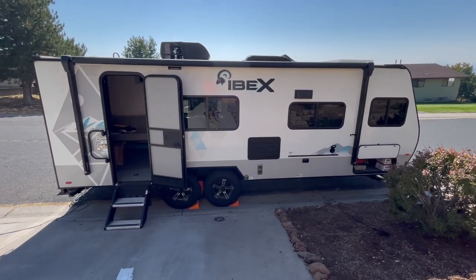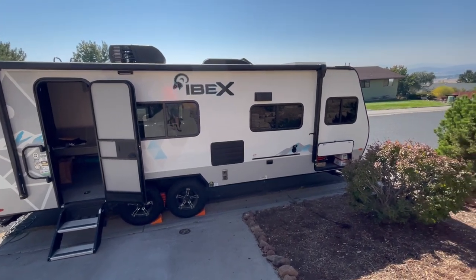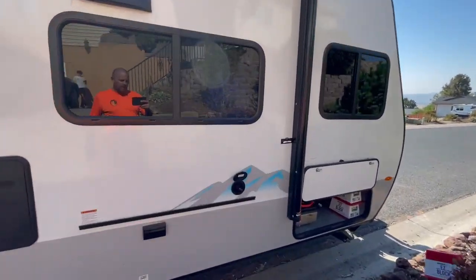All right, here we go — winterizing our Ibex trailer for the first time. It's a 19 TQH.